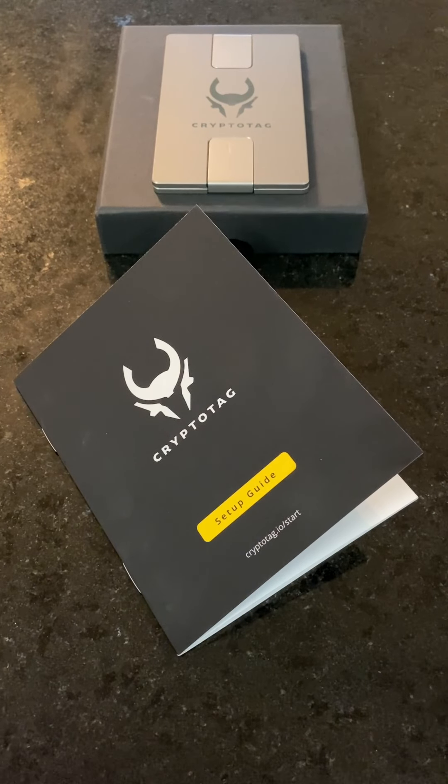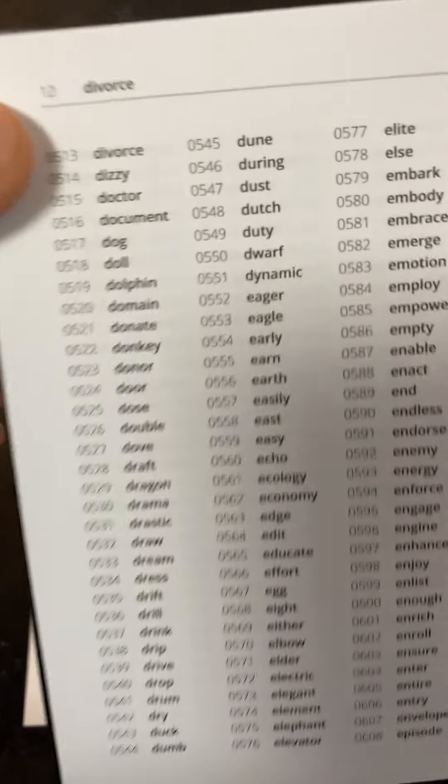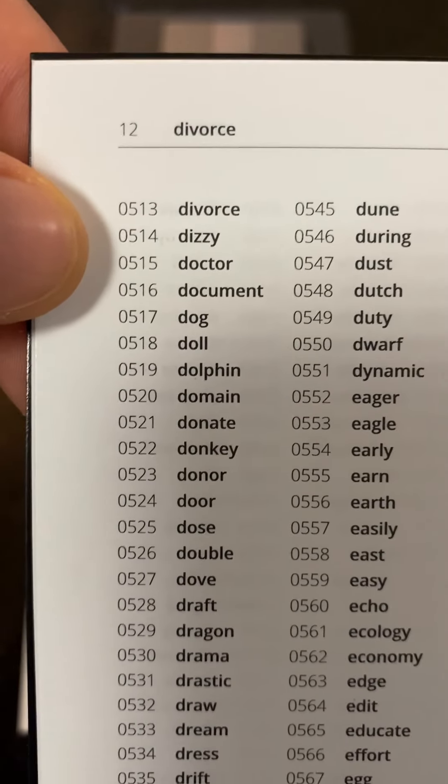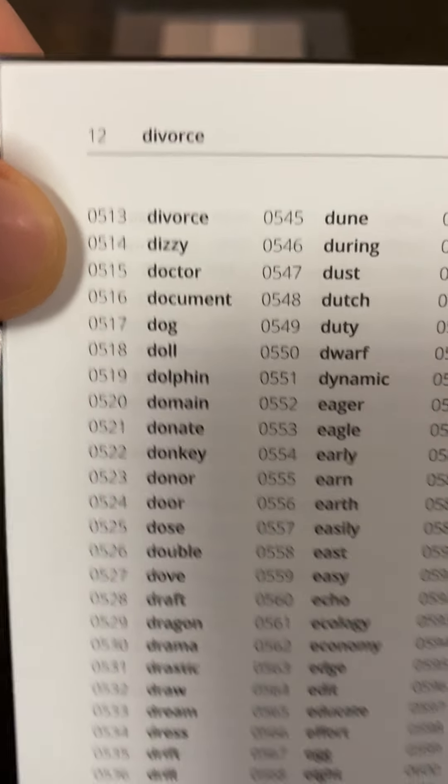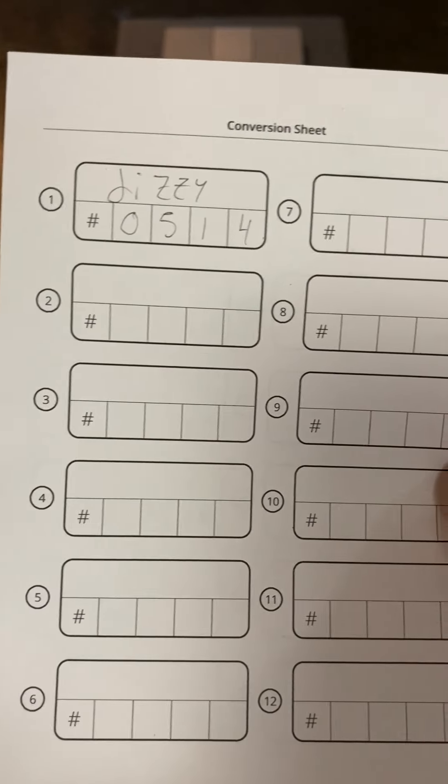Seed phrases are generated from a pool of 2,048 words called the BIP39 standard. First, you're going to start off with recording your 24-word seed phrase. And just as an example, let's pick Dizzy, which is 0514. Record it in your conversion sheet like so, and then continue on with the other 23.